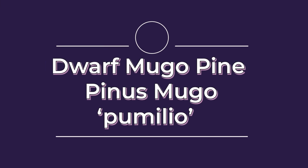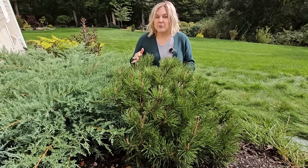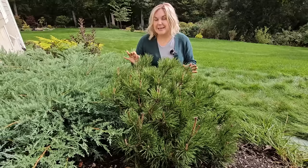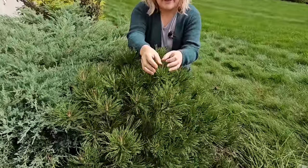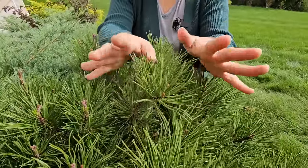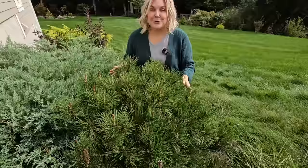And an honorable mention is a mugo pine. This one here I planted also about three years ago. I purchased it at the Home Depot and it was labeled as a dwarf mugo pine. The size of this one gets to be about three to five feet tall and wide in up to 10 years. Now mugo pines can be size controlled. In the spring they will put out these beautiful candles — the candles are the new growth for that year. If you go in and you prune off those candles in the spring that will help keep your mugo pine more size controlled and compact. This is also planted in full sun and these are hardy in zones two through eight.